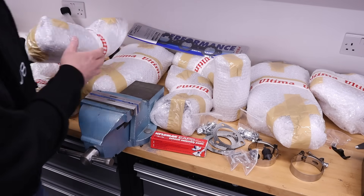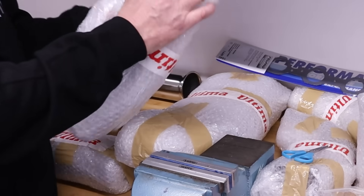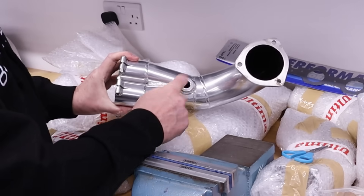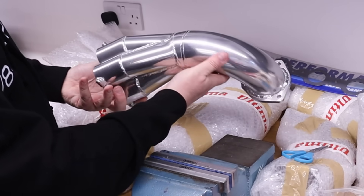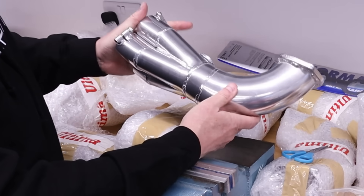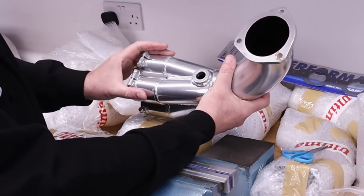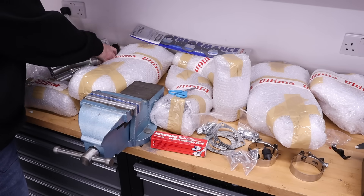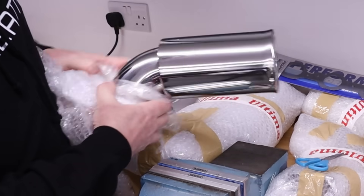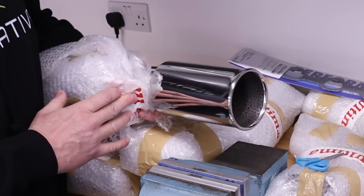Let me just unwrap one of these items to show you what it looks like. Look at the finish on that — that's the four into one collector, beautifully welded, and there's the hole for the oxygen sensor. What a lovely bit of kit. This shine, the silver, will retain over time and when these are in the engine bay they're going to look amazing. We also have stainless steel pinch bolts with spring washers. And just look at the size of these exhaust outlets — two of them — these poke out the back of the RS and I can't wait until I fit them.